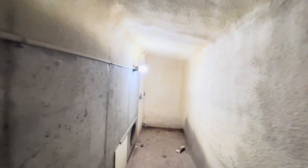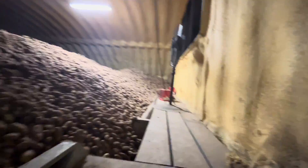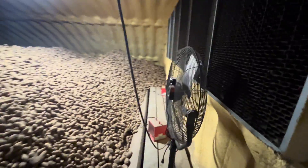We'll walk down to the back — there are stairs that go up to the top of the pile in the back of the cellar. Now you can see the whole pile all the way to the other end. Down here there's a fan that helps blow the air across the top.